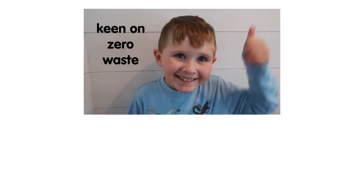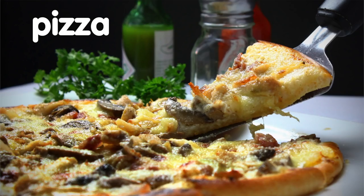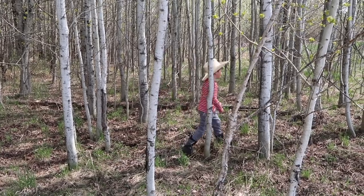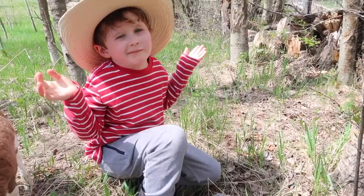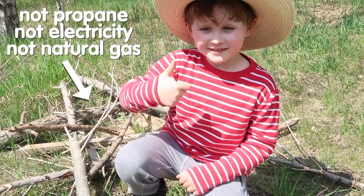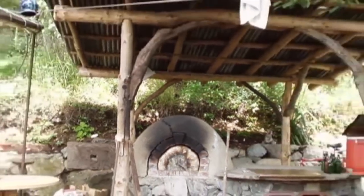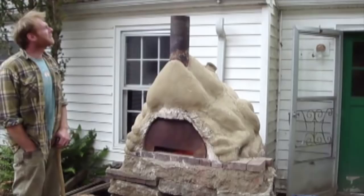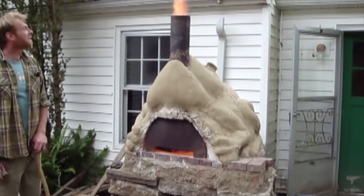For folks keen on zero waste, how about turning your yard waste into pizza or cookies? For people living off-grid, it's hard to wander outside and harvest a bit of propane, electricity, or natural gas. Years ago, people were keen on cob ovens. Cob ovens are for outdoor use only, generate a huge amount of smoke, waste wood, and take about three hours to warm up. Then came the double-chamber cob oven — much better, but still uses a lot of fuel and takes hours to heat up.